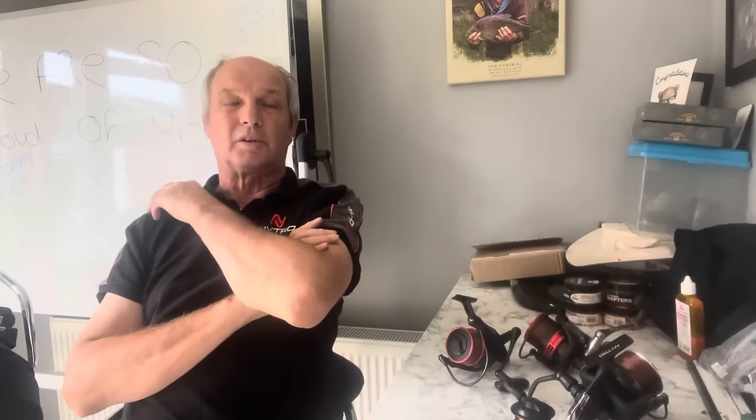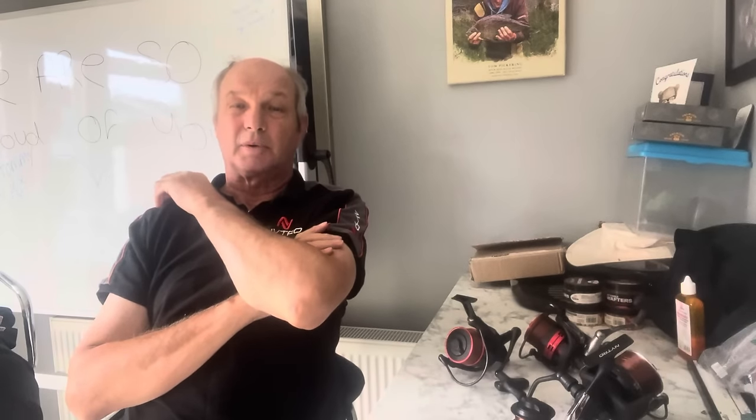Hi everybody, we're in the tackle room and it's that time of year when everything changes from winter mode to what I call spring mode. One thing I do every year is change my lines on my reels. I change them usually in March and I do that because I put them on at the beginning of March and they usually last me 12 months. If they don't fail through the year, obviously if I have a breakage I don't have to put a new line on.